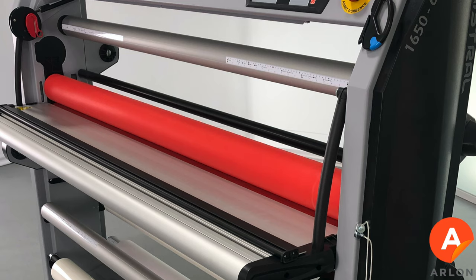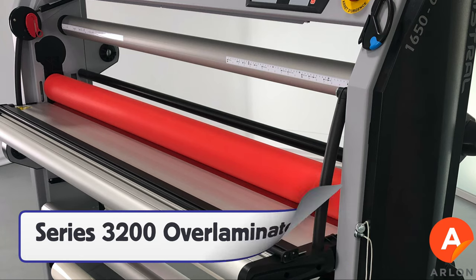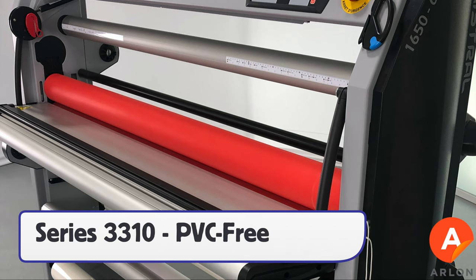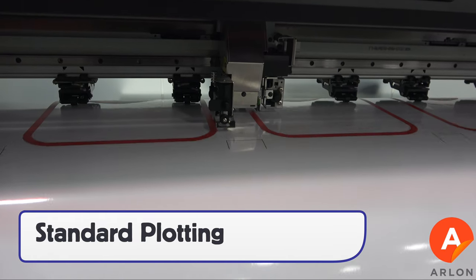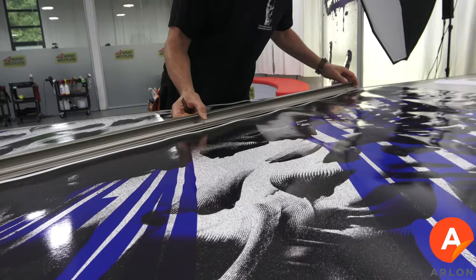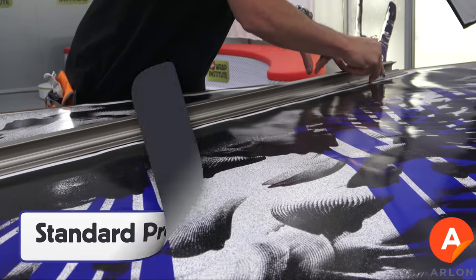For laminations, use only the 3200 series over laminations as these are premium cast. For extended warranty and PVC-free lamination, use series 3310. For making cutout shapes, standard plotting methods can be used, and for production regarding trimming and rolling up panels, standard methods can be used as well.